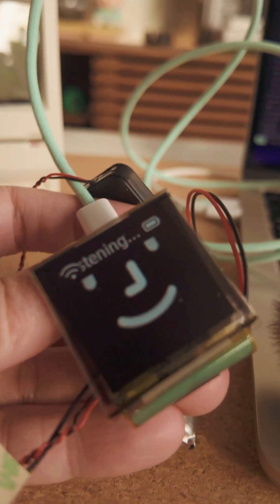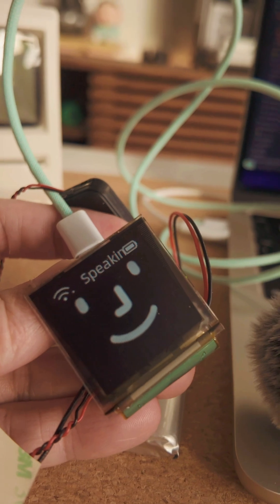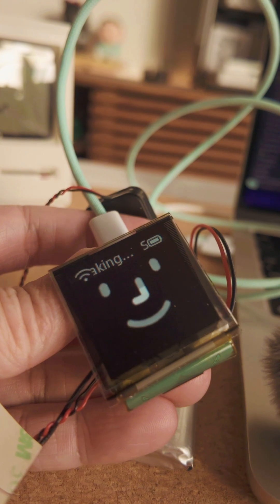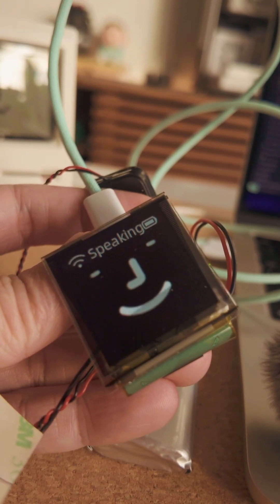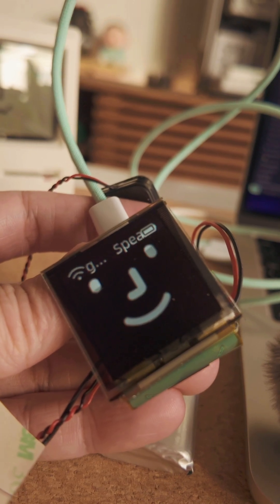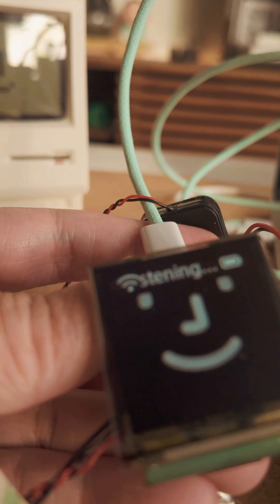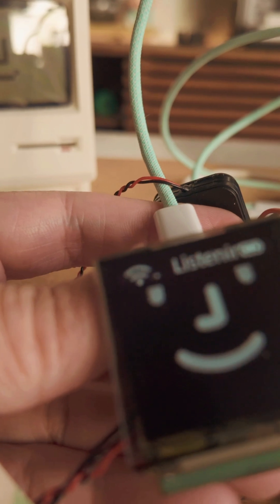So here it is in action. Hey, can you introduce yourself? Hi there, I'm Byte90, a retro-inspired interactive designer toy — basically a hackable desktop buddy made for designers, creators, and tech enthusiasts like you. I love bringing a bit of playful tech charm to your day.